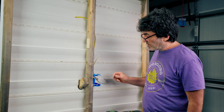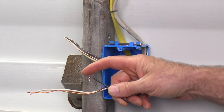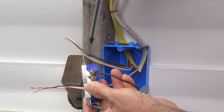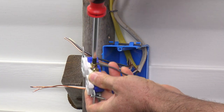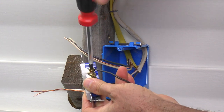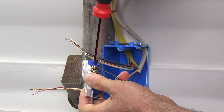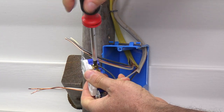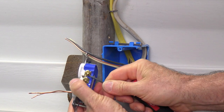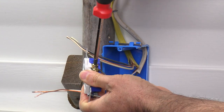Number seven is an easy one. Don't hook your loops up backwards on your screw terminals. The loop needs to go in the direction of the screw. To tighten the screw, you turn it to the right, and if the loop is backwards, tightening will push the loop out. Instead, you want the loop to go in the direction of the screw, so that when you tighten it, it tightens the loop rather than loosening it.